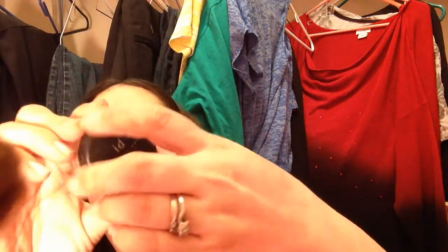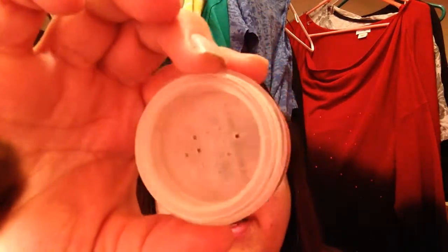The first thing I finished was this Bare Minerals Mineral Veil, and as you can see this is completely empty, all gone. This took me a really long time to use up. I had this for a really long time and it was about time that I used it up.